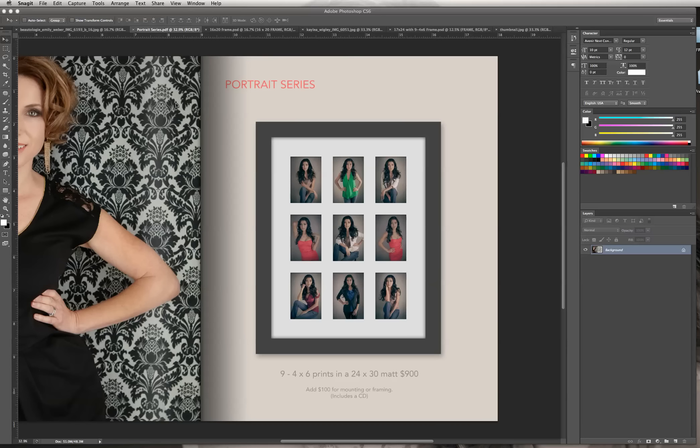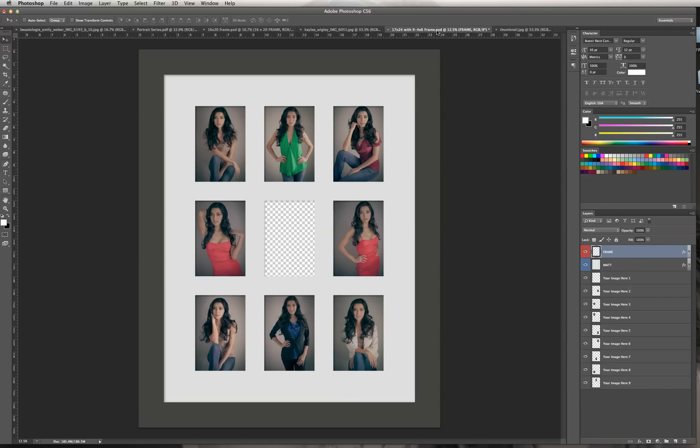Let's get started. We're going to go into the 17 by 24 frame. I already set it up with most of the pictures, but I'm going to put in this last one and show you how to do it. Going through all 9 is really just a step-and-repeat type of thing, but if I show you just one image you'll get the idea.